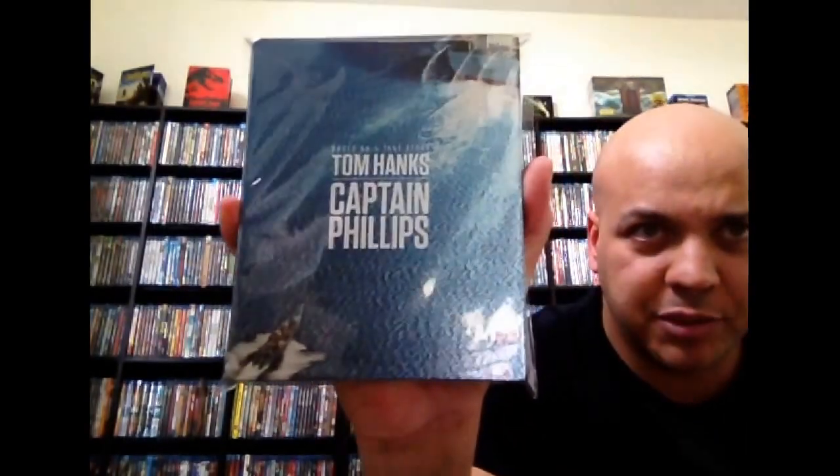Next up, I just got this yesterday — Captain Phillips. I actually just got through watching this. Great movie. Had me at the edge of my seat the entire time. Really good. Just check that out.